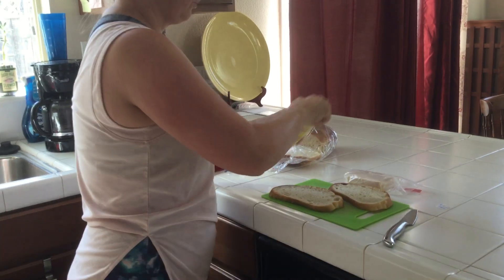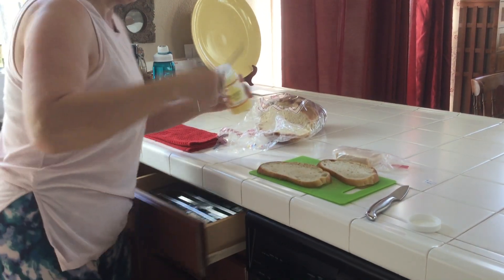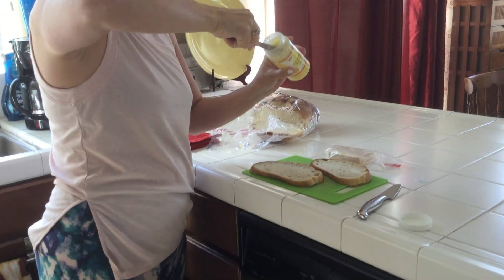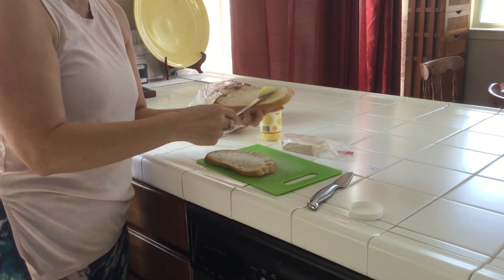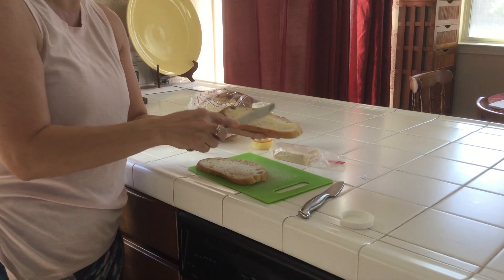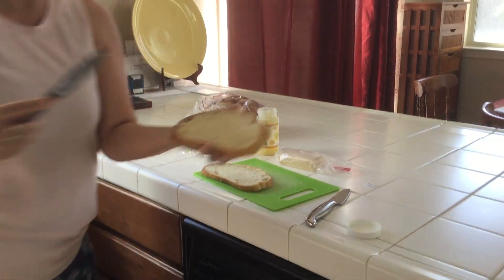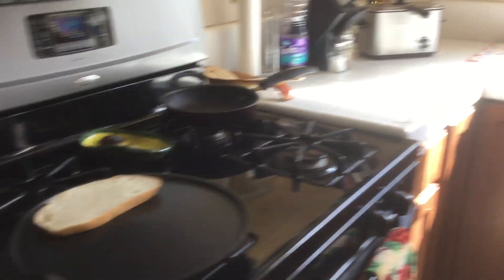I'm gonna butter up my bread really quick. This clarified butter spreads on really nice — it's super easy and has a nice good butter taste. We'll just put that on and then turn it up a little bit higher.